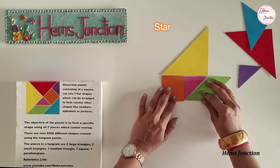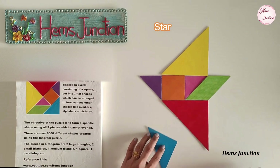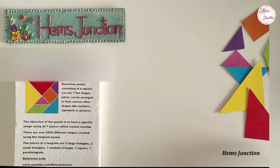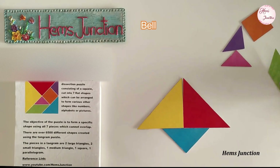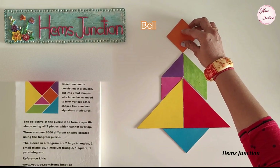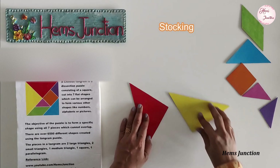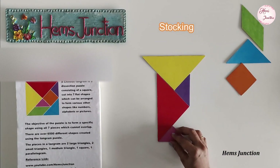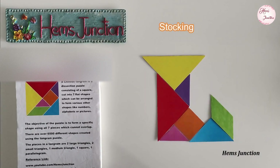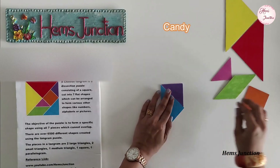This is a tangram star. A tangram bell. This is a Christmas stocking. Tangram shape of a candy.